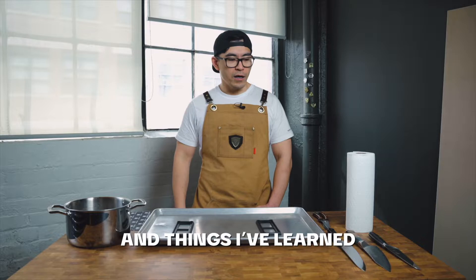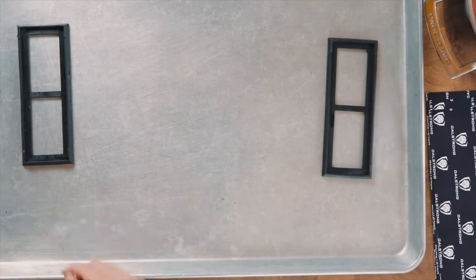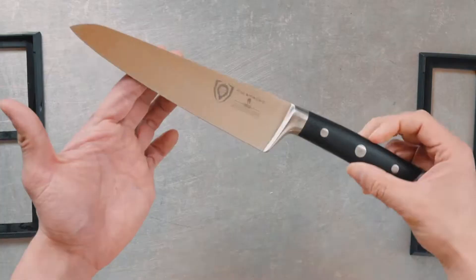Hey, Timon here. Today, I'm just gonna show you guys tips and tricks on how to sharpen a knife and things I've learned throughout my years of culinary.